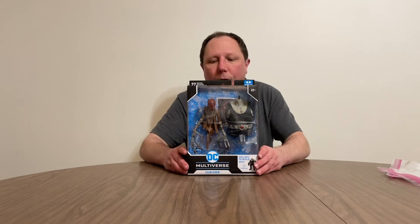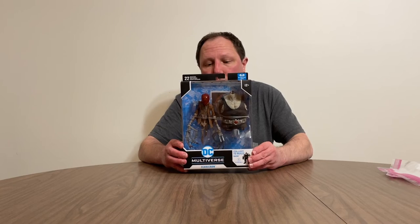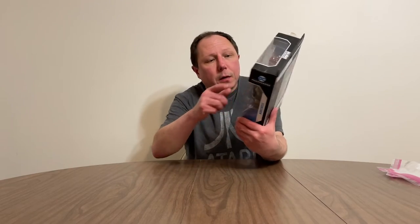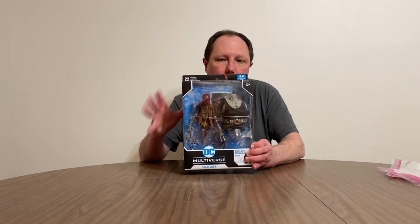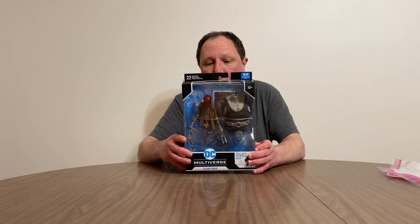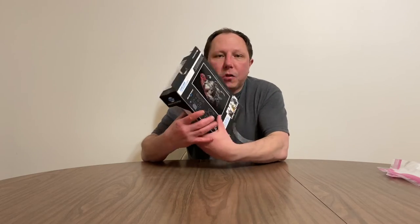You always start with the torso, and this one is the Scarecrow. It's a pretty graphic-looking figure, kind of interesting. It's the Bane torso, because the Bane figure was in the whole series, and the Scarecrow figure was in the whole series as well. Very interesting, because you can mount the Scarecrow on the back of Bane. They were very well done, very interesting figures.